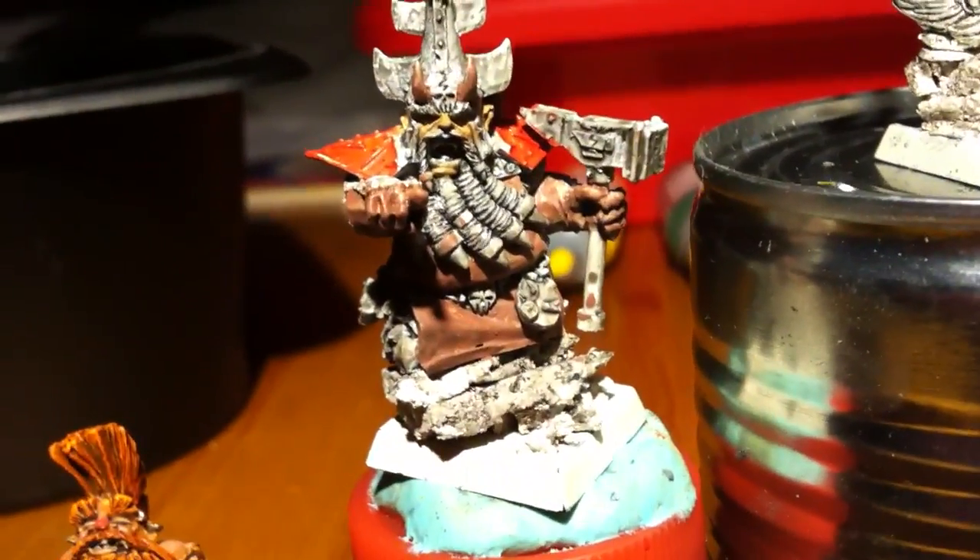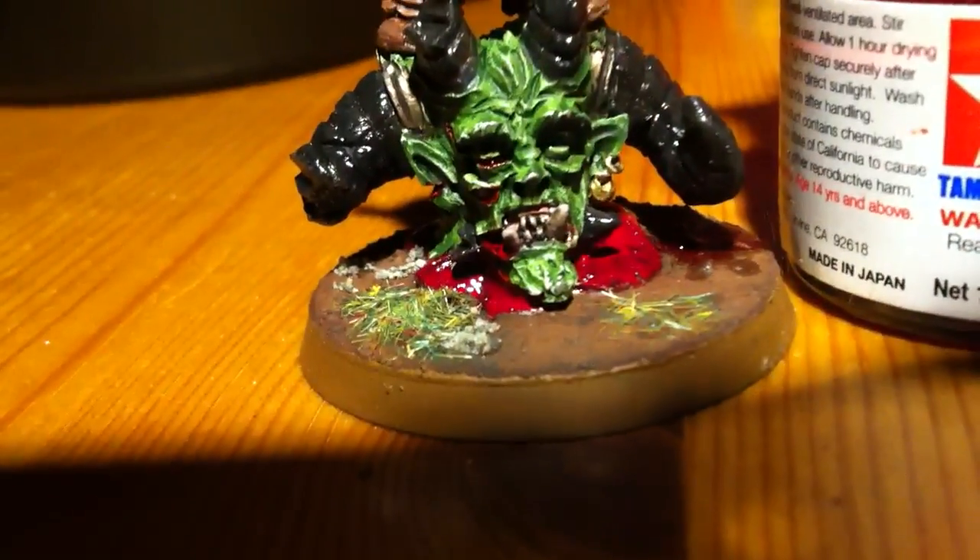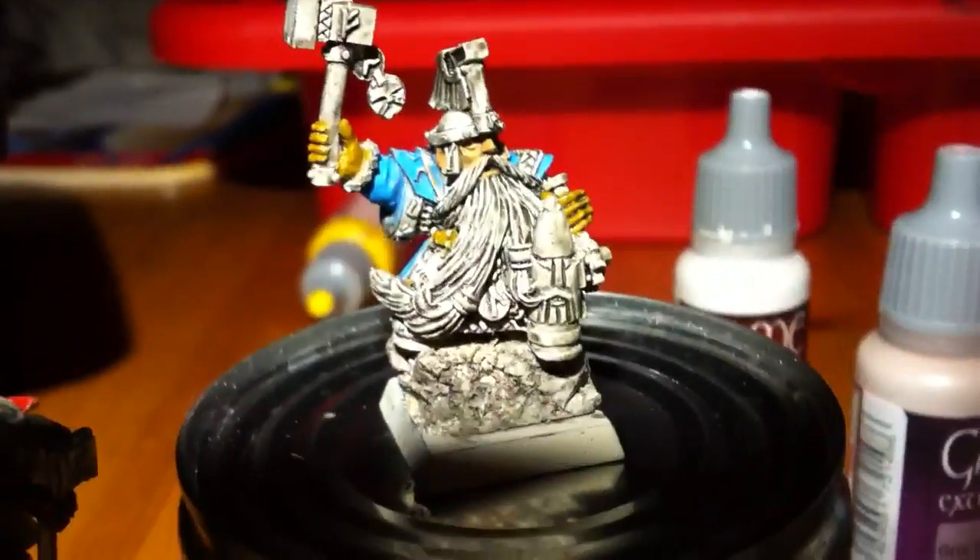Alright, getting along just fine. Here is the bad and the good — the bad and the ugly, if you're wondering. So let's see what have I done.